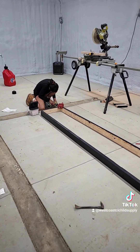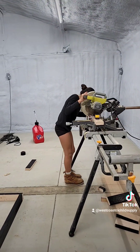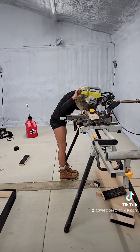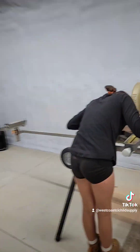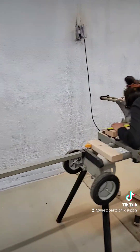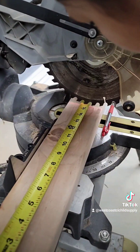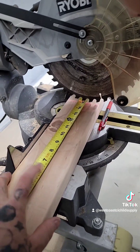She's a trooper and likes to learn how to use all the tools. Here she's measuring and cutting using a chop saw. Again, this is a 10-year-old girl that is learning all of this stuff and willing to learn — not something you see every day.